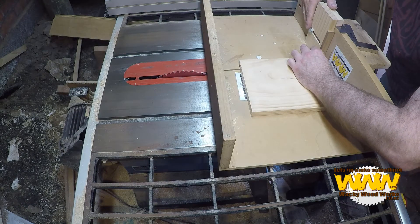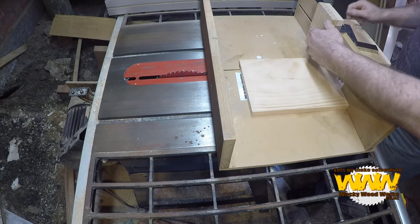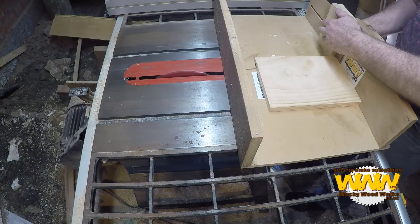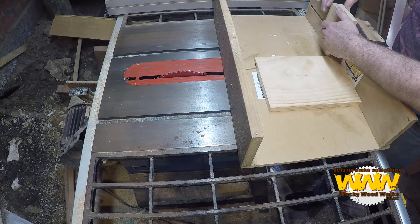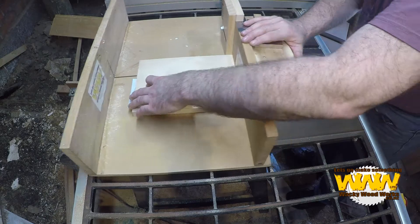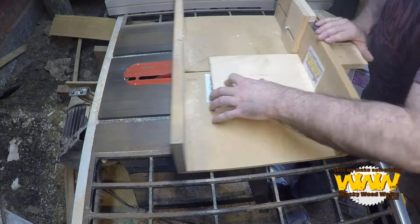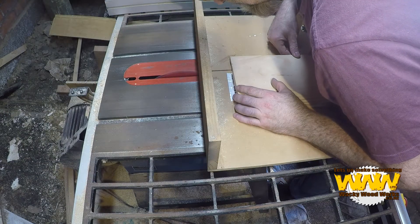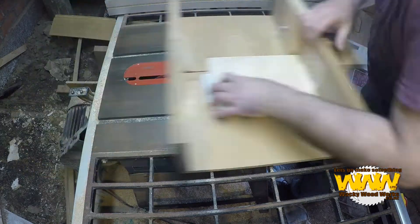I'm just going to put my spacer in. So we're going to have a little cut — I'll put my spacer in here, and we're going to have 14mm slots with 44mm on top.